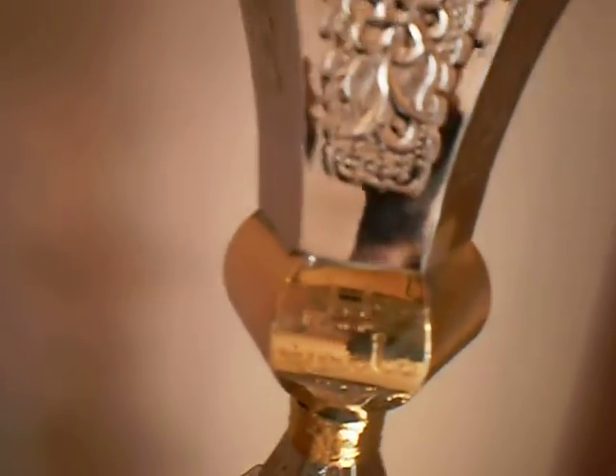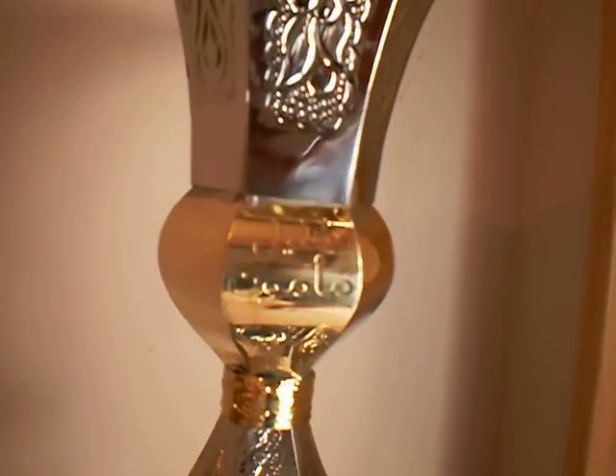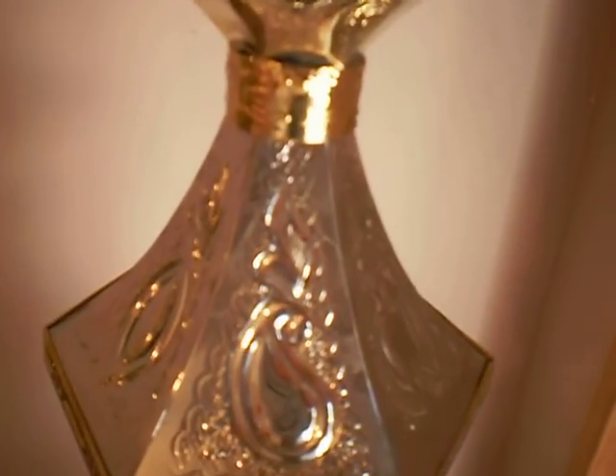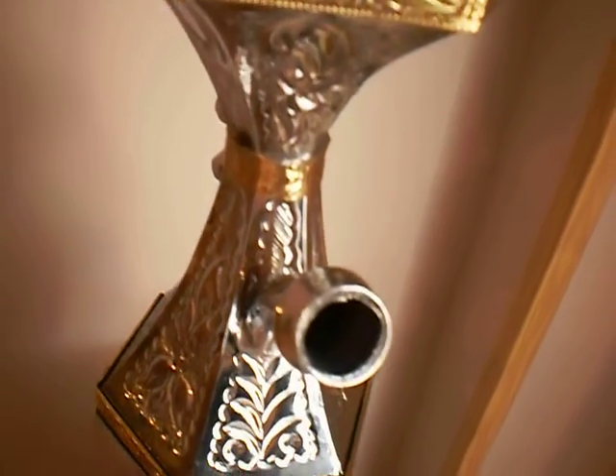You've got the Khalil Mamun signature in Arabic. The absolute superb detailing on this.